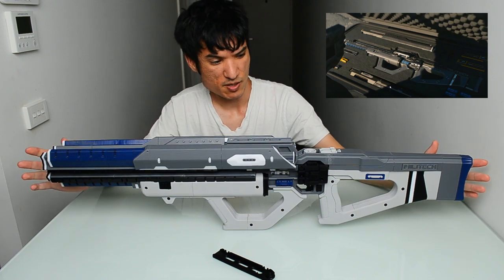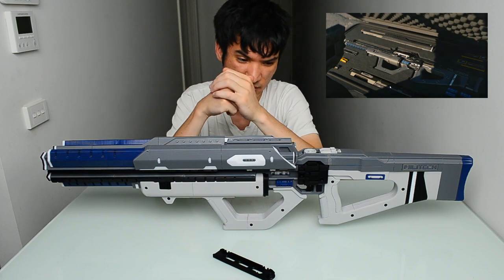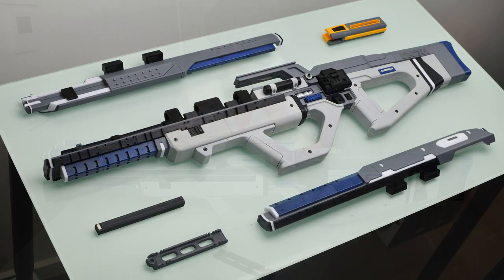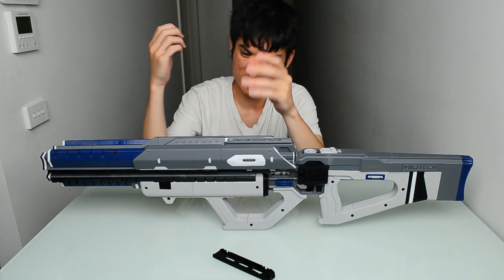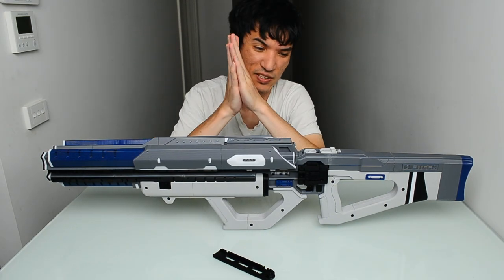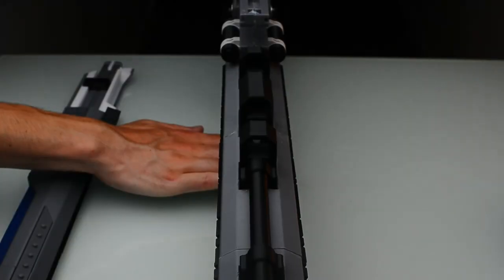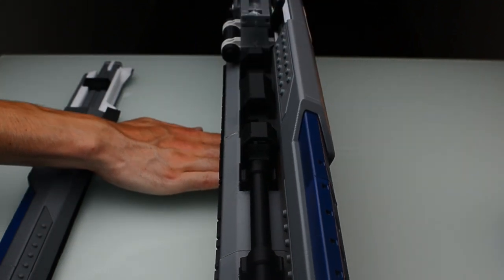In the gameplay trailer it shows someone opening a case, and inside that case the Militech Achilles is revealed disassembled into multiple pieces. I wanted to replicate that because I thought it was really cool — just in case I want to frame this or put it in its own case — so I made it so it can be disassembled into multiple pieces just like in the game.